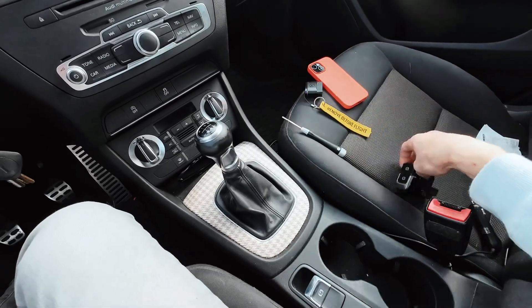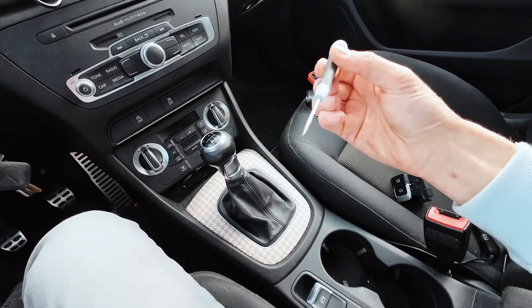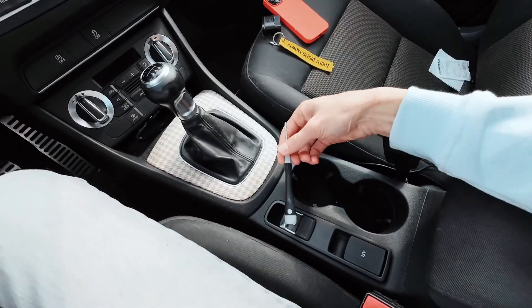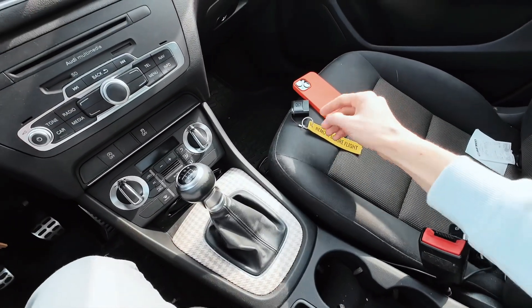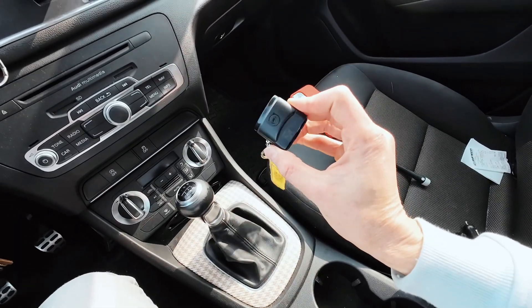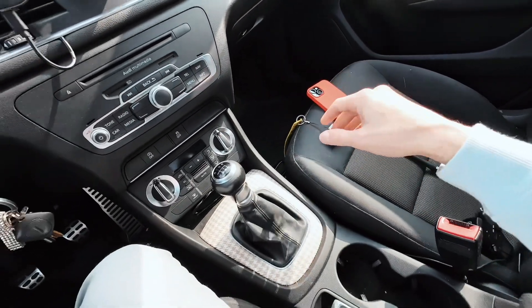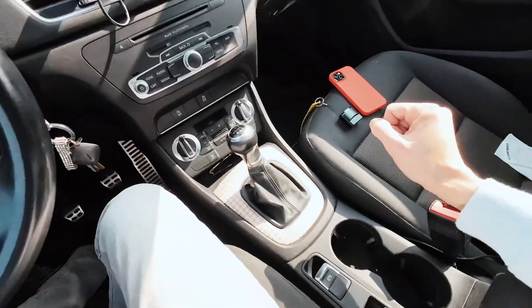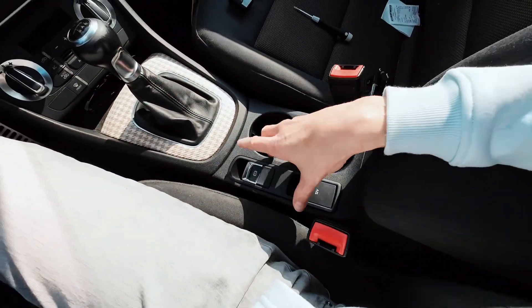So we need this assembly. We need a flat screwdriver or a hook or something else that will help us remove this piece. And we need a diagnostic interface like OBD11 or VCDS or anything else that will be able to change the coding in one of the units of this vehicle.